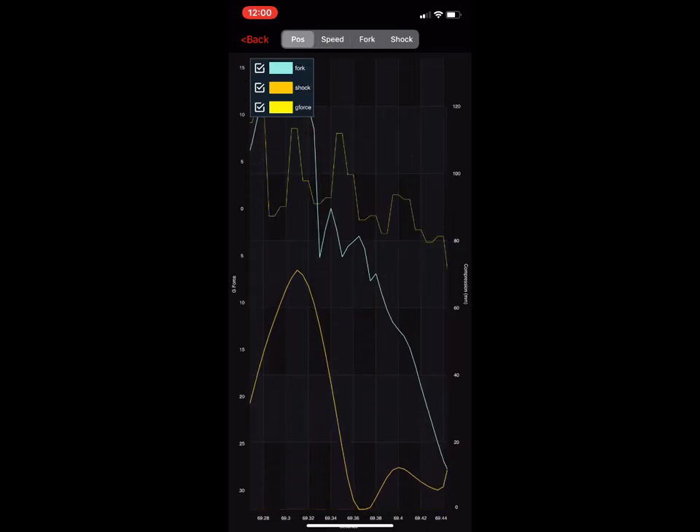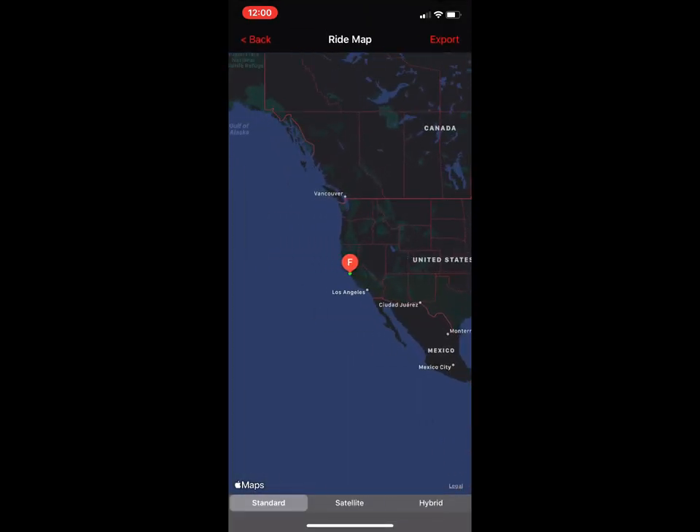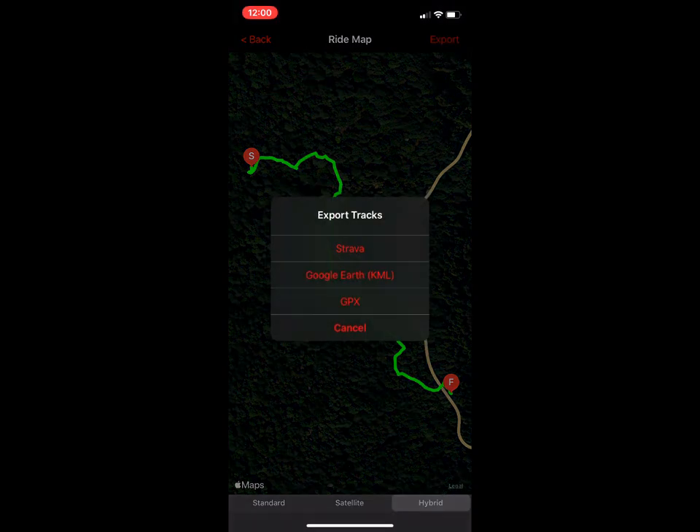The next thing here — if you want to see where you rode, this gives you a standard map view. If you want to look at the satellite view it'll show you that, or a hybrid map that includes street names.